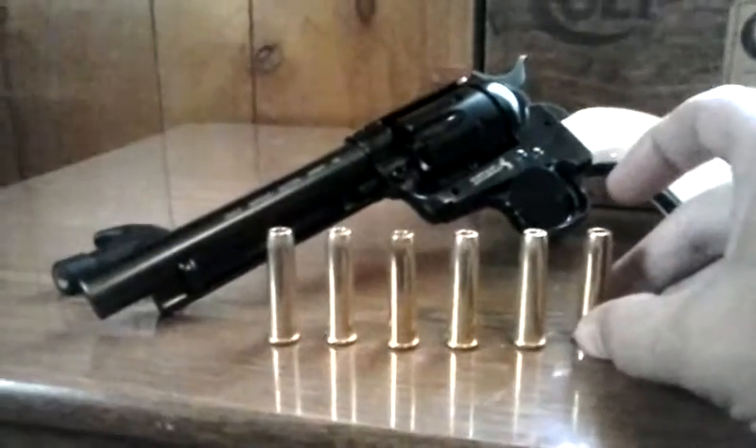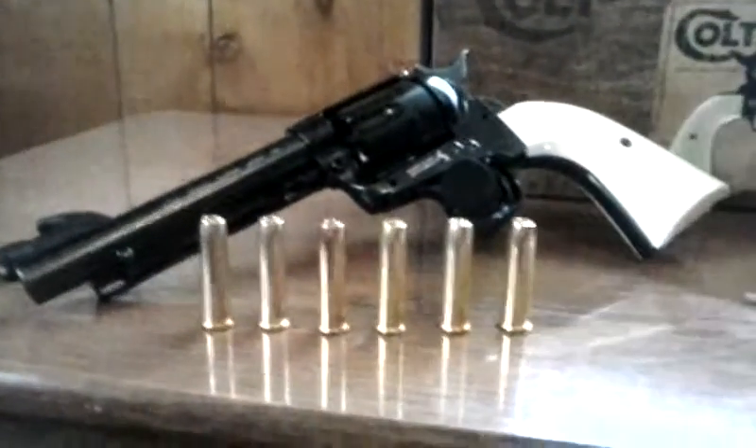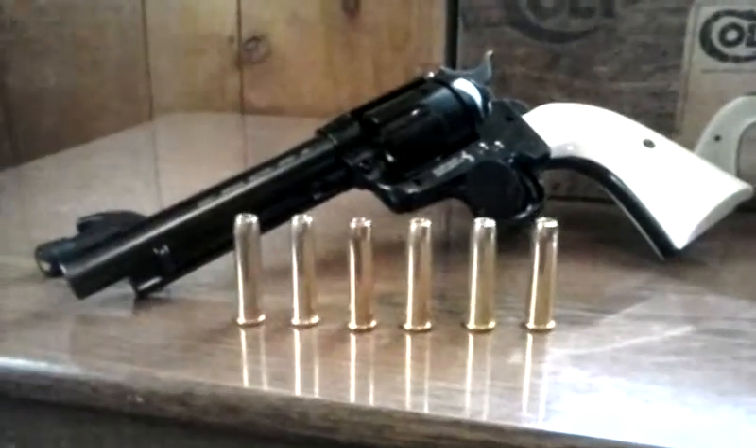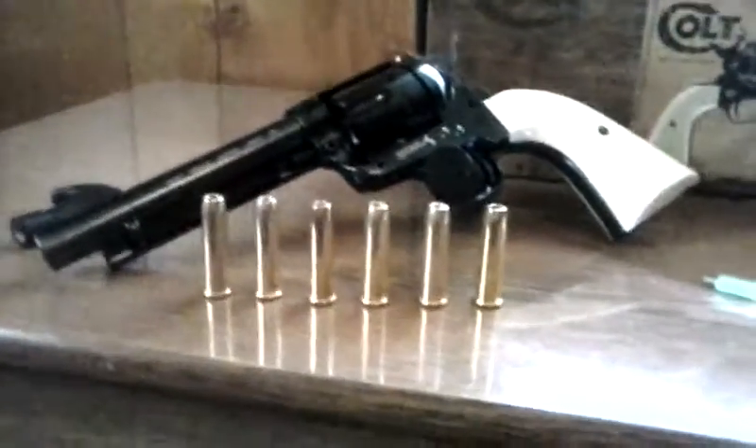You load the 177s just like a real gun — just like a real Colt. You go back to half cock and load your shells. It's got an ejection rod and all that. Pretty much like the real Colt: you go back to half cock, open your loading gate, and load it up.